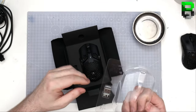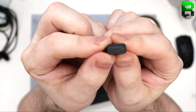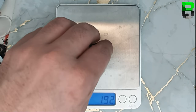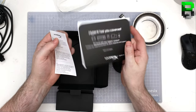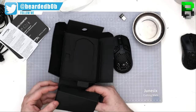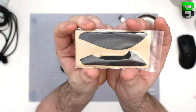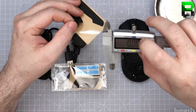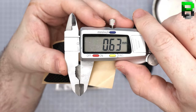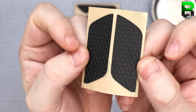We've got the dongle — HyperX written on it. There are manuals, some special grip tape that looks hexagon patterned. Doesn't look too thick. You also get the buttoned ones as well. Pretty nice.